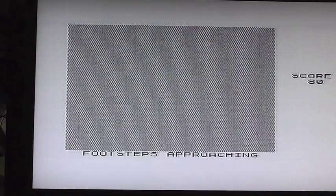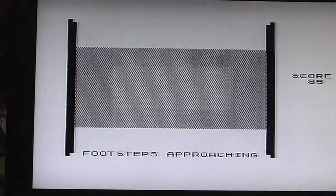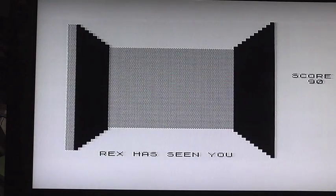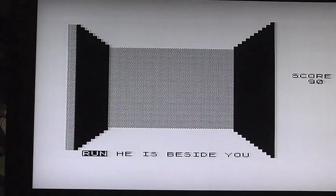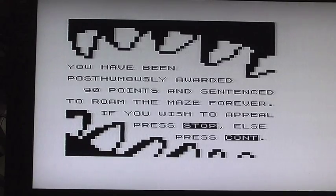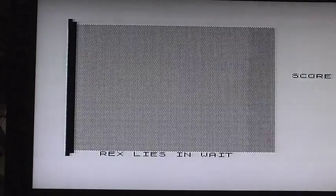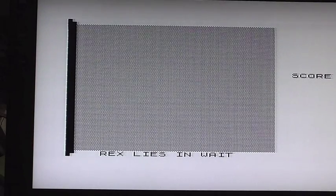Footsteps approaching! Run, run, run, run — he's seen us again. We got 90 points that time. I'm going to push STOP and see what happens. 'Appeal rejected.' And we reset the ZX81 again.